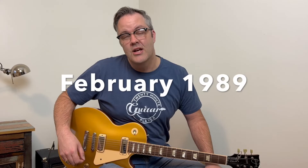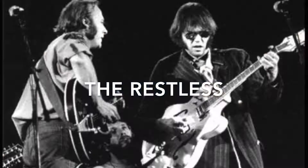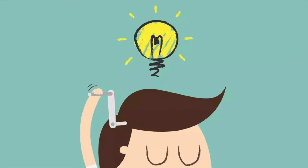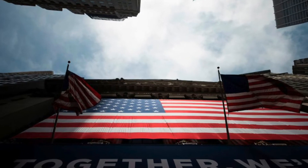Rockin' in the Free World was written by Neil Young in February of 1989 while he was on tour with his band The Restless. The song idea came about when the band discovered that their concert tour of Russia was cancelled. Neil and the band were really disappointed, and guitarist Frank Pancho San Pedro said, 'We'll have to keep on Rockin' in the Free World.' The phrase really struck Neil and he thought it could be a great hook for a song about all the turmoil going on in the world at the time.